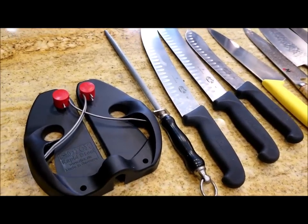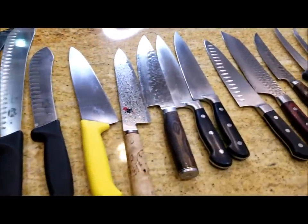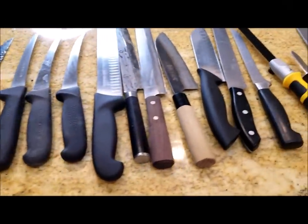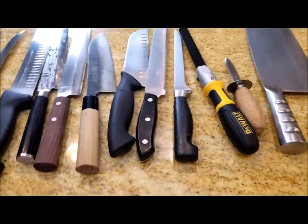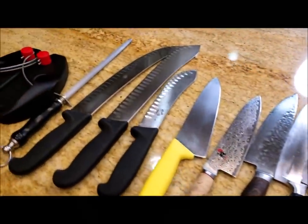Hey, it's Harry from SlapperDaddy BBQ. In my first knife video, I talked about the best knives for barbecue. In my second video, I showed you guys different sharpening methods including mechanical systems as well as electric knife sharpeners. So in this third video, I'm going to show you guys how to sharpen knives using whetstones.